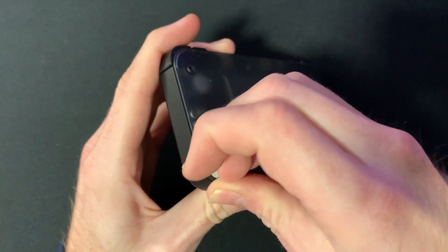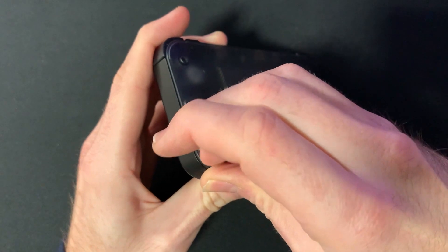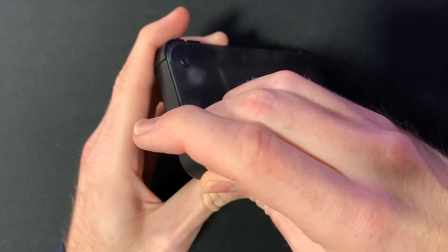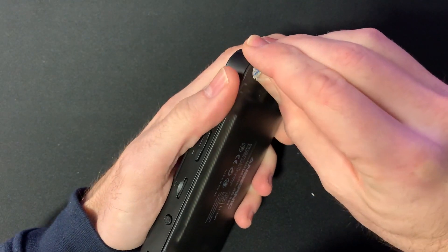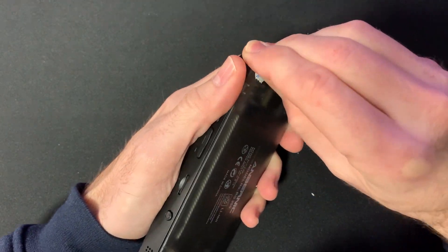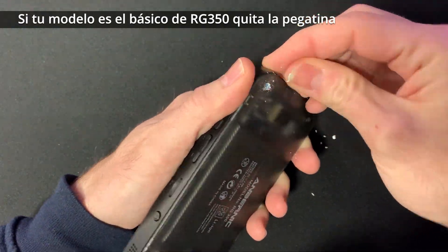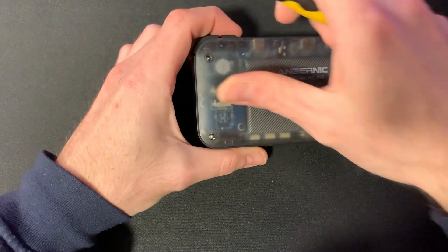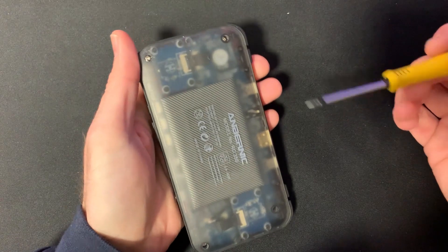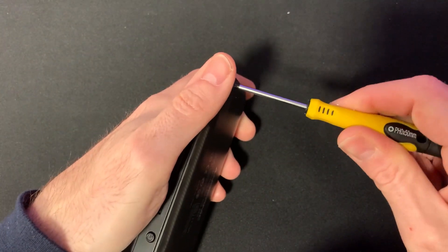Es una de esas pegatinas quebradizas que se parten para asegurarse de que no la puedes quitar y volver a ponerla. La quitamos y procedemos. Hay que quitar los cuatro tornillos, uno en cada esquina, con cuidadito.